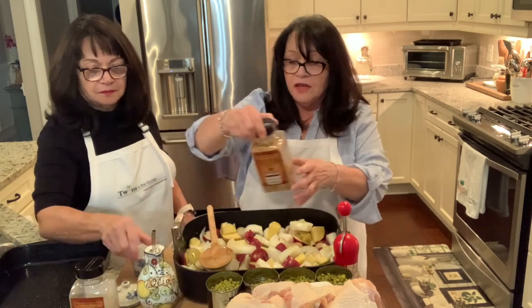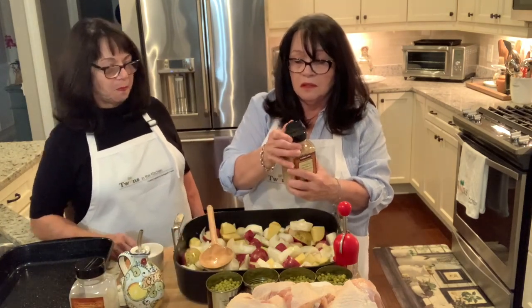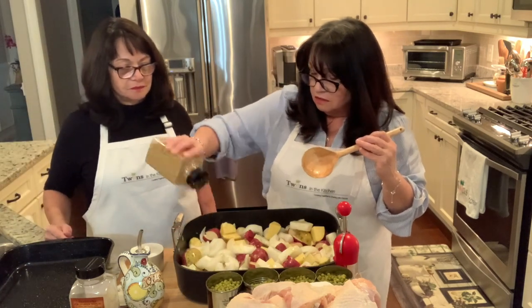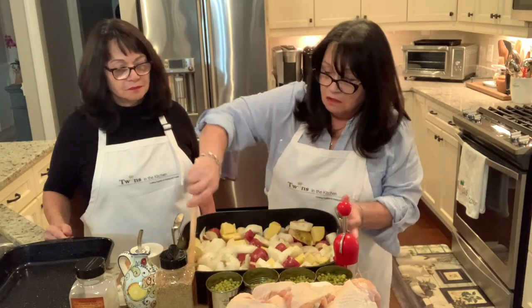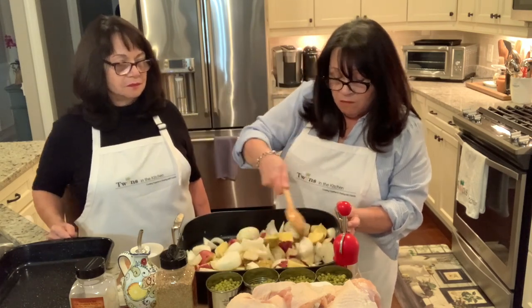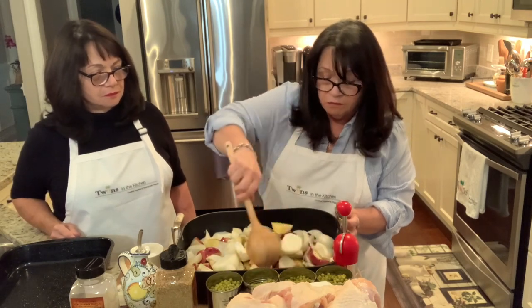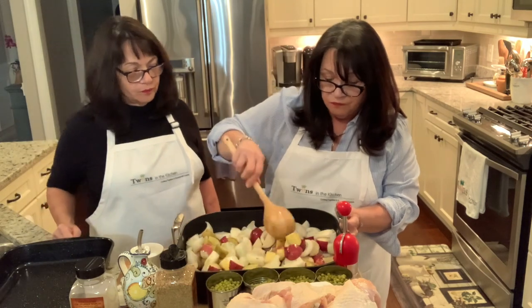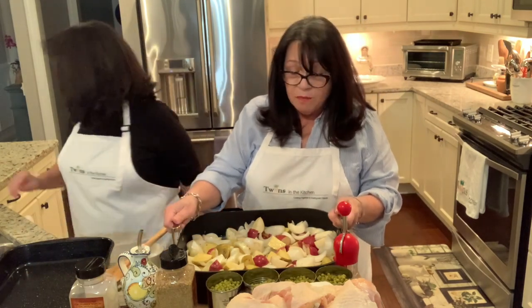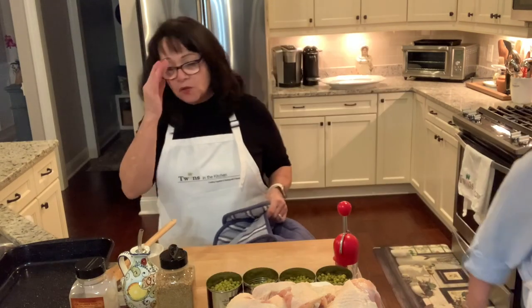Now I'm going to take the Kirkland organic no-salt seasoning and lightly sprinkle it, because it's very flavorful and you don't need a lot. Mix it all up, and this is going to go in the oven for about 20 minutes — I'll stir and turn them over partway through so they all start to caramelize nicely. The pan goes into a 400-degree oven on the top middle rack for about 20 minutes.